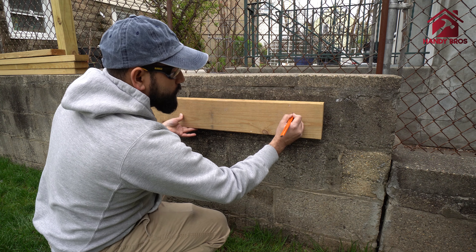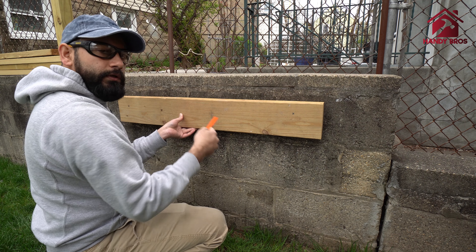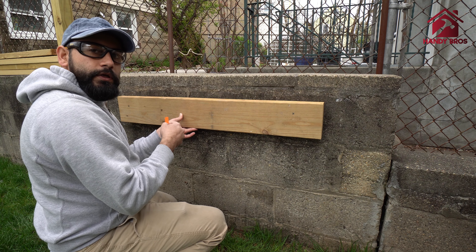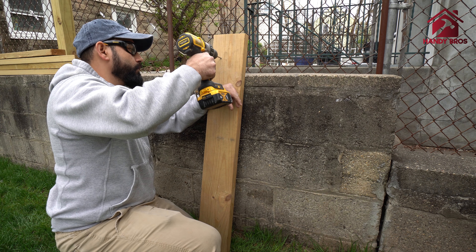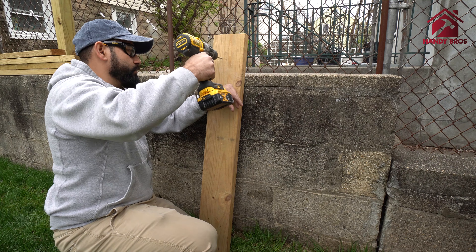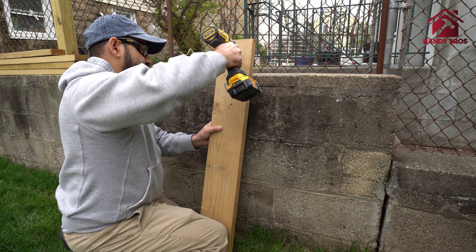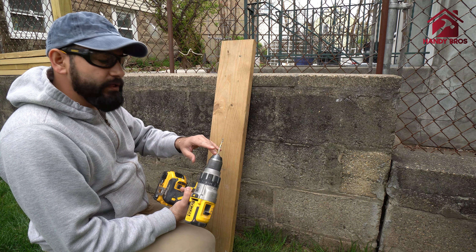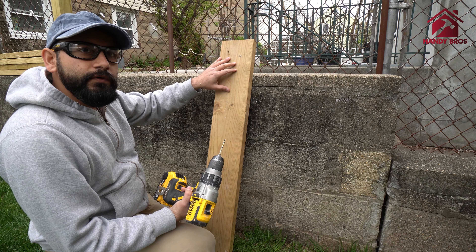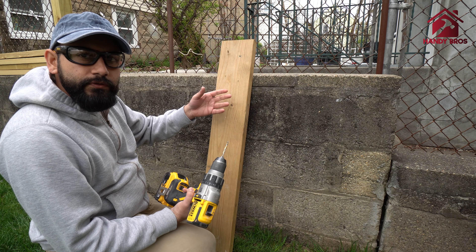In this demonstration I will show you how to attach a piece of wood to the cinder block like this one. If you want to attach something to a solid masonry block or a brick, you could use the same thing, or even a concrete retaining wall. The Tapcon screws pretty much work for all masonry types.